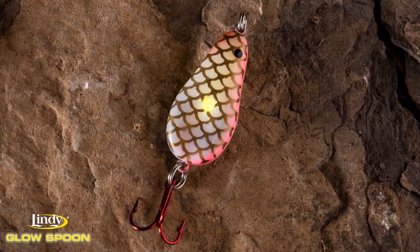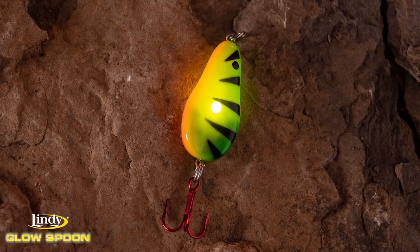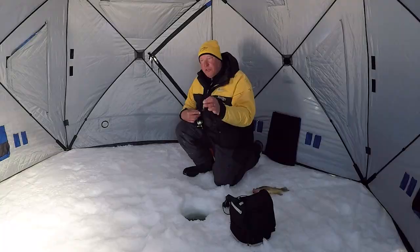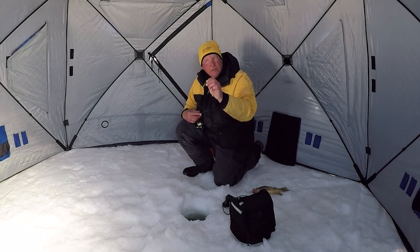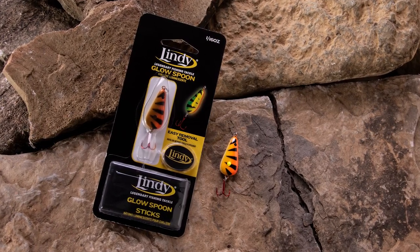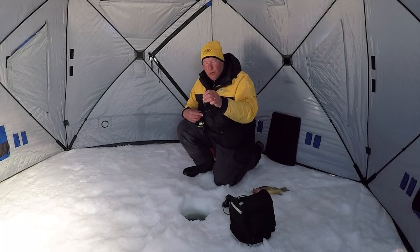So you've got pink, white, and fire tiger like we're using right here. It's got tungsten rattles in it, which also serve as the weight, so it makes the jig real easy to get down. It gives it that little extra rattle when you need some action. But with that glow color, when you don't need any action at all, you can just let it sit still — the fish sees it, gets curious, and comes in and grabs it.